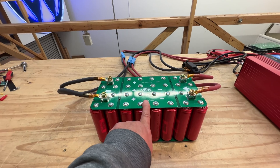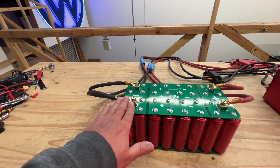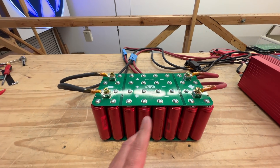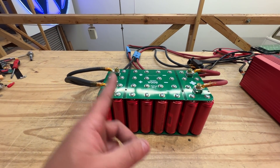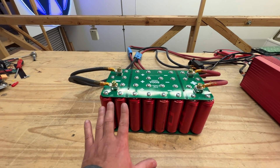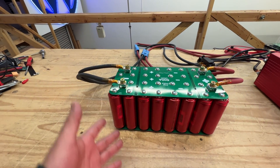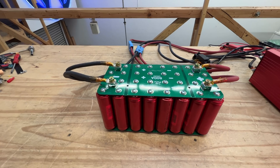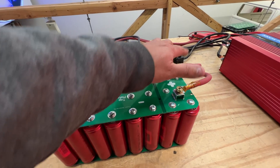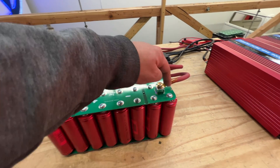The next step for this project is to add a secondary board up here where we can add a BMS, because this battery right now is just bus bars. The cells are connected in series but there's nothing preventing you from running a pack that is unbalanced, and you could kill cells or it could be dangerous. So we're going to design a board for that.